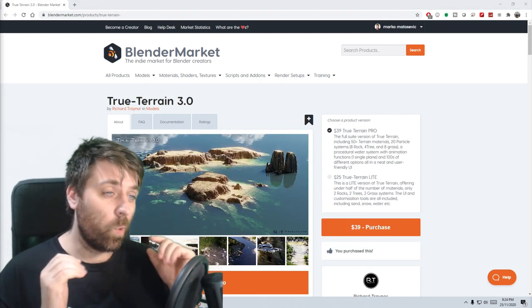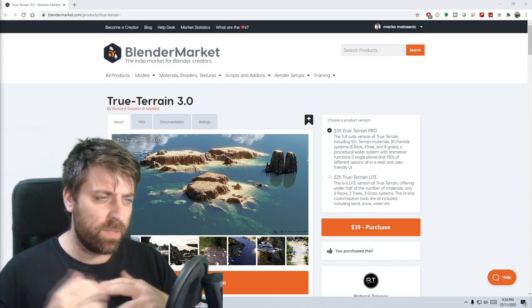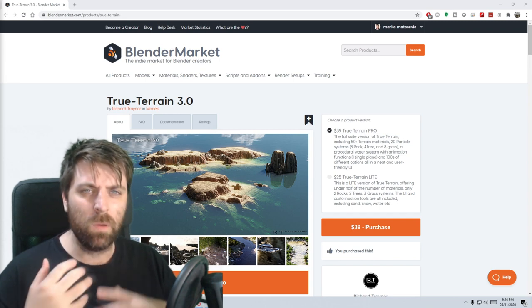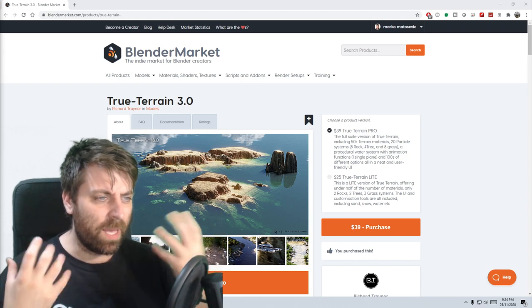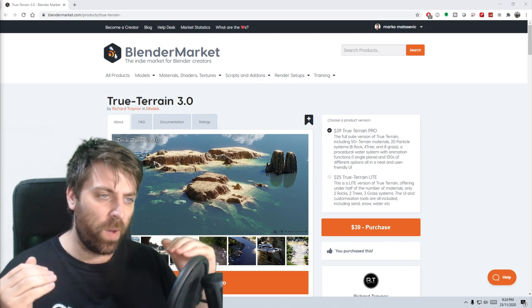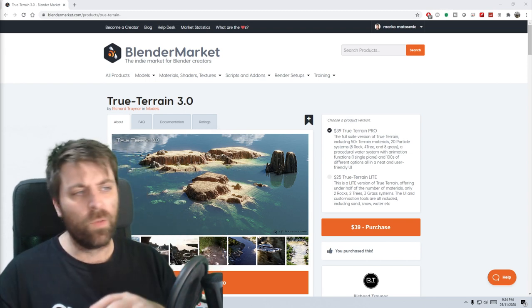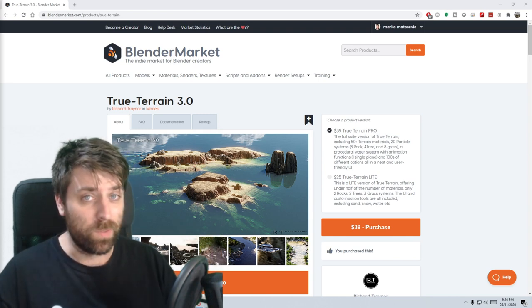True Terrain 3 looks amazing. I think coming up with some more short films, I will probably be incorporating some sort of terrain tool. I really need something that's very visually pretty. I think I might do some spaceship shorts where we're actually in deserted areas and so on. I think it's just going to be a powerful tool and I'm really looking forward to picking that one up as well.